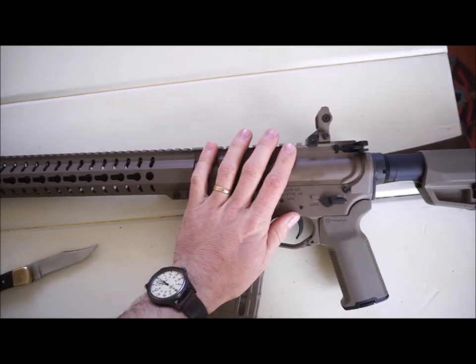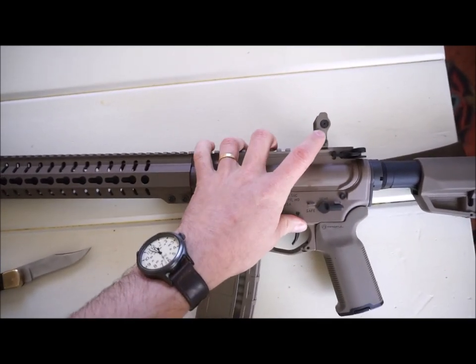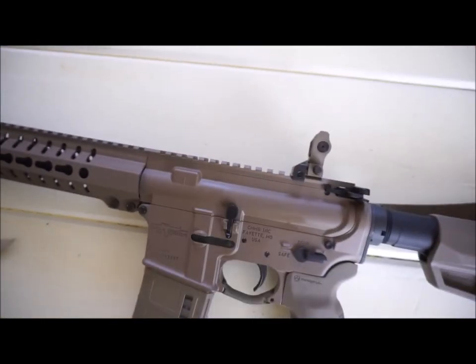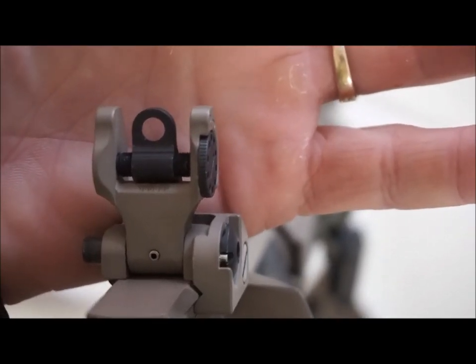These are the Troy Industries medium height flat dark earth HK style front sights. That's a mouthful. So, what we have here is a rear aperture sight,